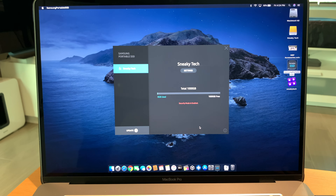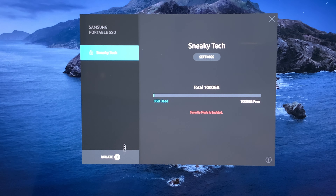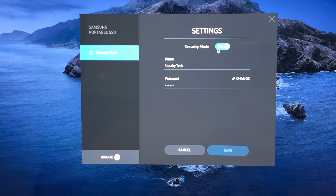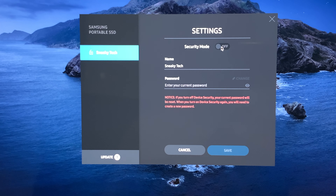There you have it — your new SSD drive is already secured. Since this is a new SSD drive, there's typically a software update available. You need to make sure the security mode is disabled before you proceed with the update. To do this, go to System Settings and toggle off the security mode, then enter your password and click Save.